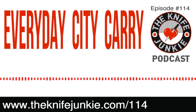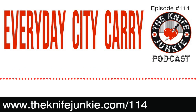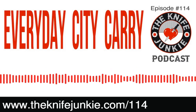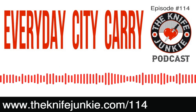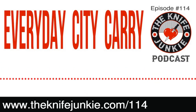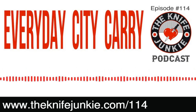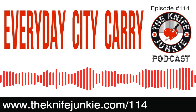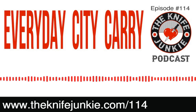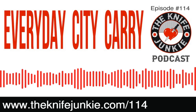Before we get into the interview with Ray from Everyday City Carry, I want to remind you that our podcast today is brought to you by the GetUpside app — your way to get cash back on your gas purchases. Whenever you need gas, search your area for savings, claim your discount, fill up your tank. Then when you're done, take a picture of your receipt on your smartphone and you've earned cash back. Visit theknifejunkie.com/saveOnGas to get the app and start saving.